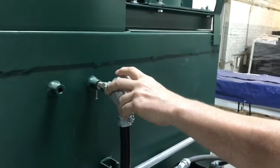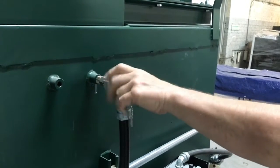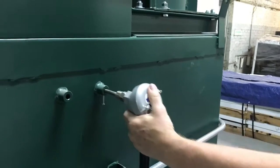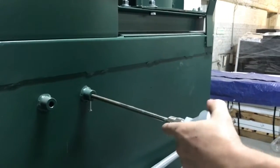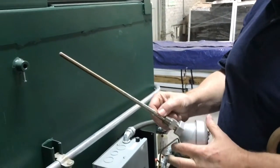Thermocouples are actually just wires — the wires heat up and send a microcurrent through there. A typical thermocouple looks like this, with wires going through here which is the actual thermocouple.